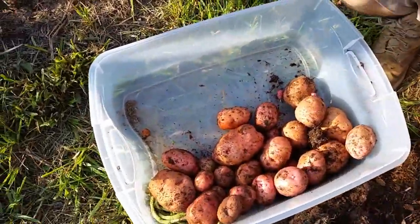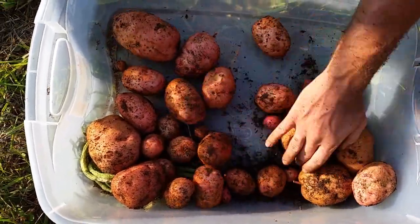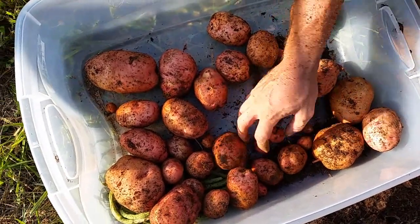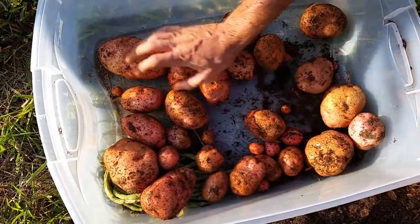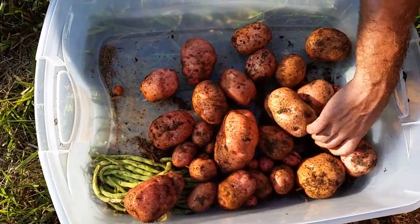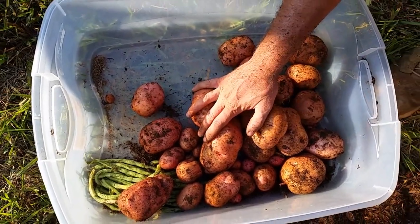There's our first haul out of the first cage. These are the potatoes we got out of the first cage. Pretty good — pretty satisfied with that. There are a lot of little ones that didn't get to maturity, but some definitely big ones. So doing pretty good on potatoes for the first cage. Let's go to the second cage and see what we got.